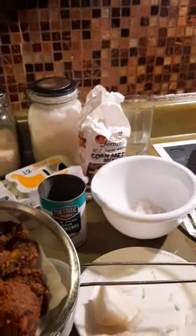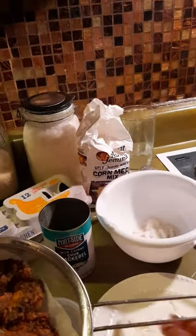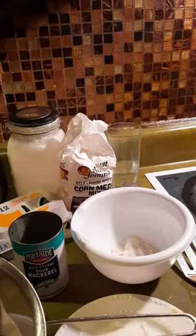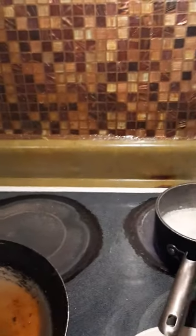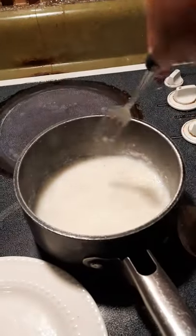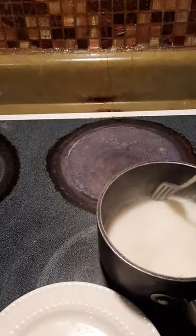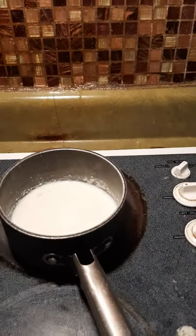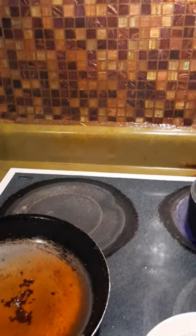You can use sweet onion, yellow onion, white onion — whatever onion you want. You can put that in there, or if you don't want onion, you don't have to. Keep monitoring these grits — see how they look when they start cooling down? You can see them coming together. They're not quite there yet. I'm just showing you an example of what I'm cooking for myself.